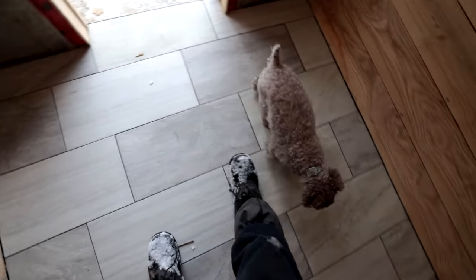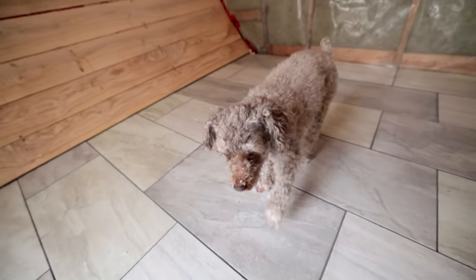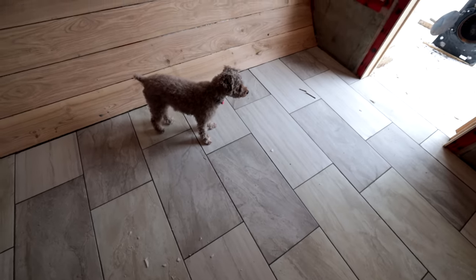The floor has a non-slip coating. And Bean the dog is checking out the space — when is it gonna be warm, right?